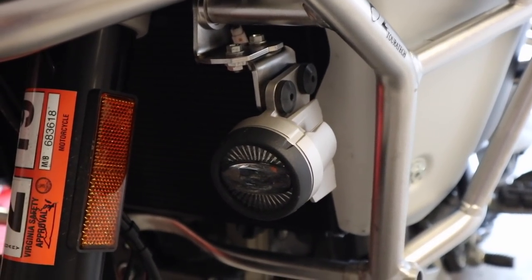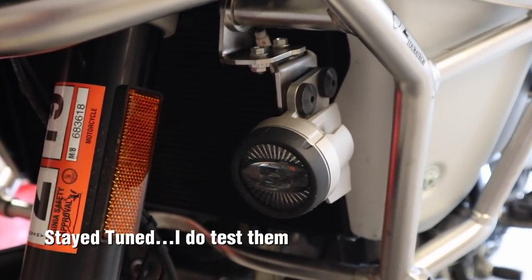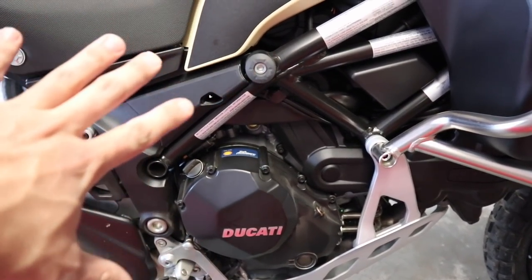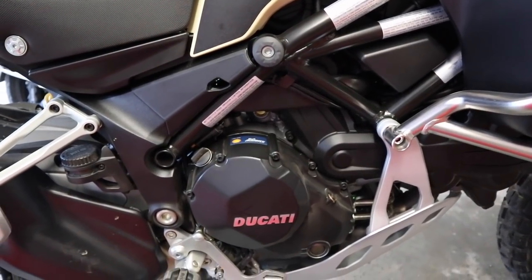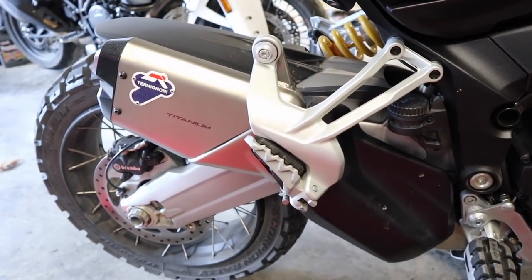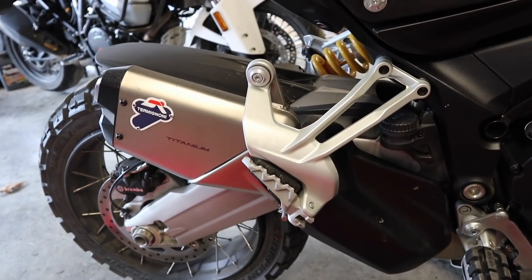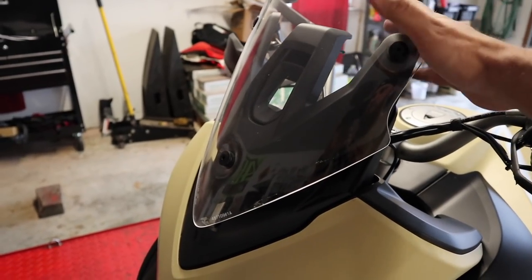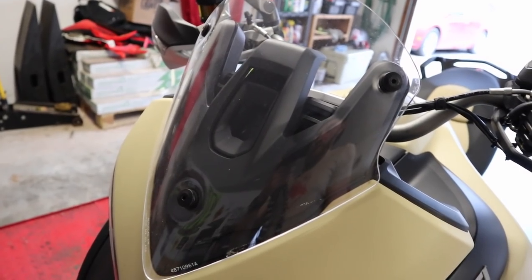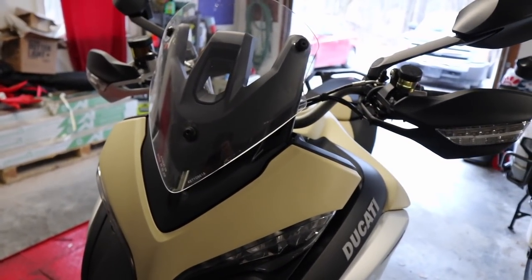Also mounted on the crash bars are auxiliary lights, which are pretty cool — they definitely help with visibility during the day. Another difference is all the bodywork here is painted black, which is not the case on the other Enduro model. Right here we have the Termignoni titanium exhaust, which also does not come on the regular Enduro. And one of the final differences is this windshield — it's much shorter than the ones on the other Multistradas, because you're supposed to be riding this bike off-road and won't need as much wind protection.